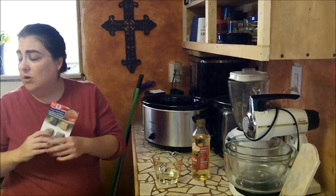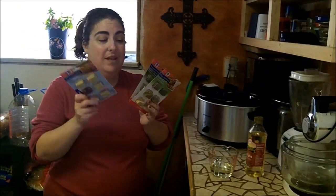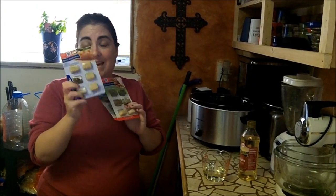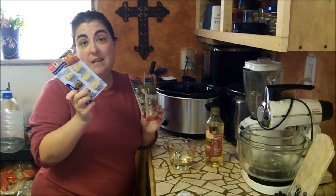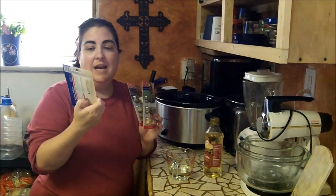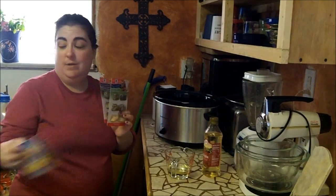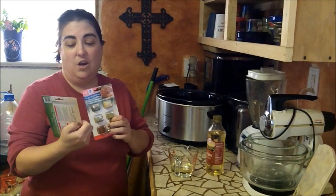McCormick has come up with these great recipe cards. We like these three. There's Asian sesame — they call it salmon, but I use it for chicken since I'm not a big fan of salmon fillets, though Steve is. And there's the garlic lime chicken fajitas. We don't really use it for fajitas a lot — we'll just use it on chicken, and it's delicious.